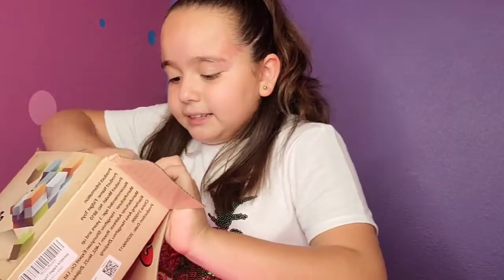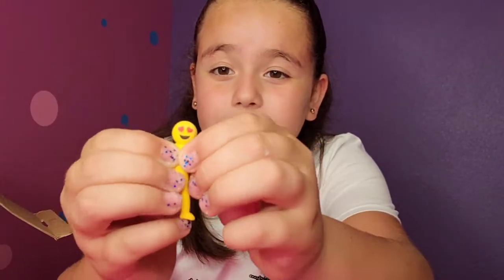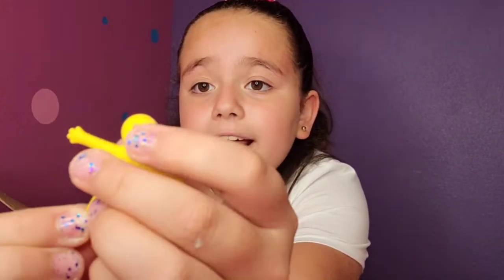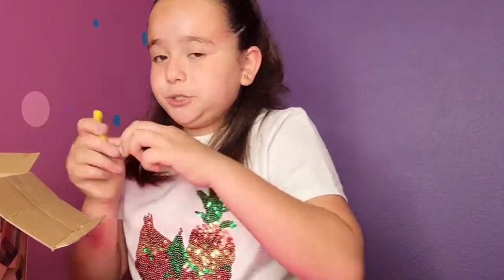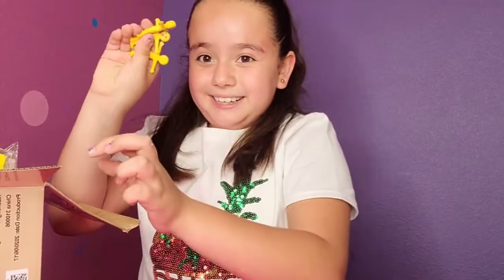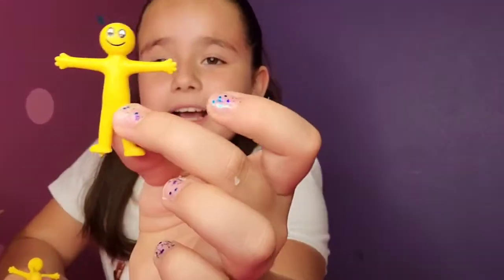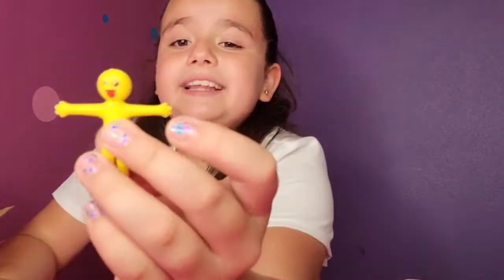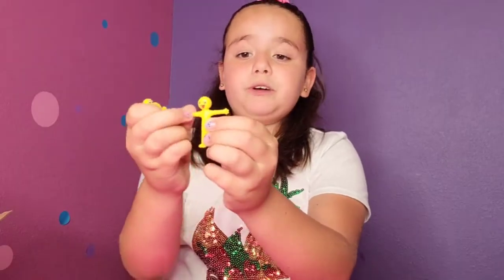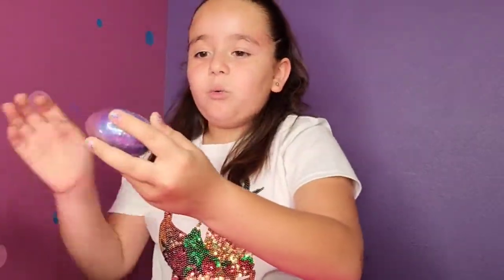Next we have a lot of these little emojis. These are super cute — they're like squishies, very soft. I love the faces. Let me take out the rest of them. So here I have two, three — that's it. This one has a face that looks very happy, this one has a face that's very silly. These are super fun and you can even stretch them!